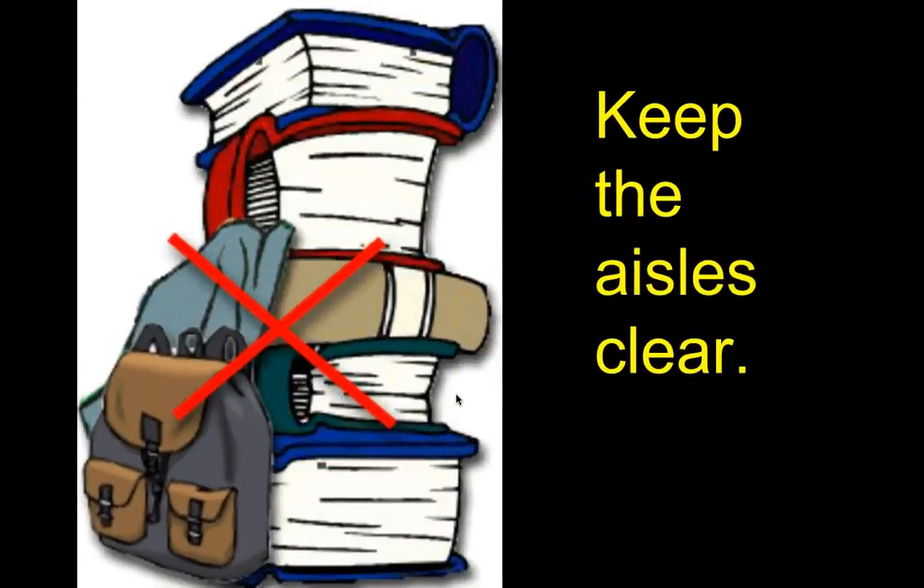First thing: keep the aisles clear. With all our desks the way they are, it's very easy for someone to trip on something, or if there's an emergency we need to exit. Please put your books underneath your chairs — that's what it's there for. Don't put your books on the lab tables because we're going to be using those. Some lab tables have chemicals on them, so if you plop your books on the table, you might have chemicals on the bottom of your books.